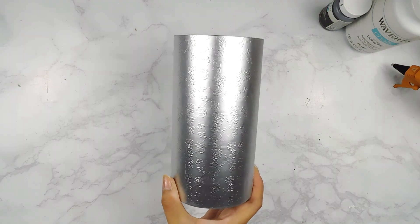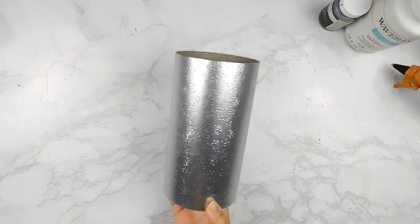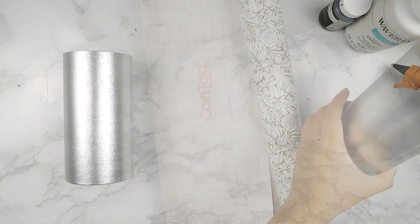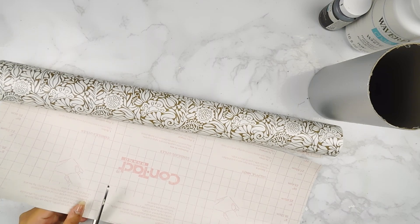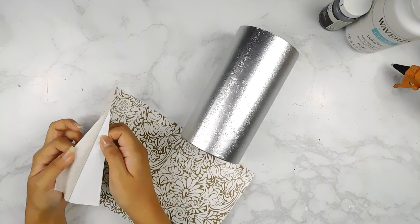For our next project today, I'm going to be using one of these little canisters from the Dollar Tree — I believe from their gift section — and I'm just going to be using the bottom of it as well as some more of our beautiful contact paper. So first I'm going to measure the amount of contact paper we need and apply it all the way around our canister.